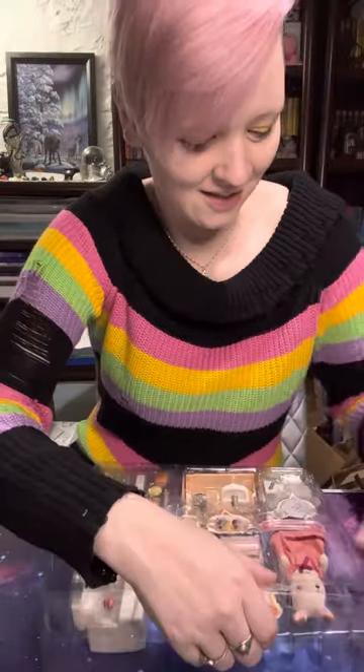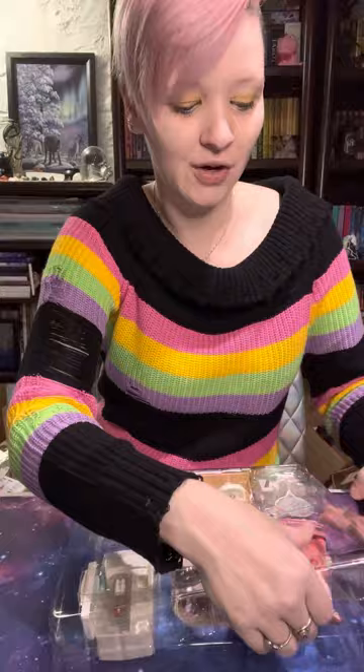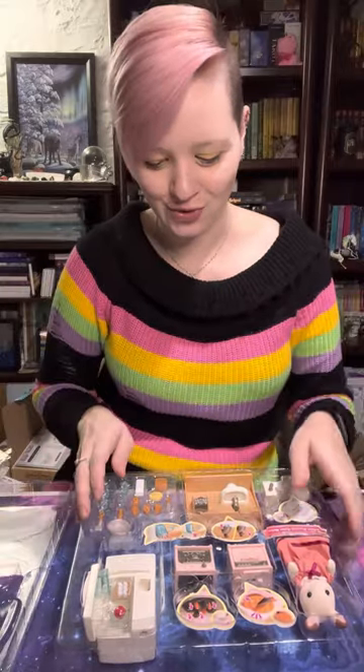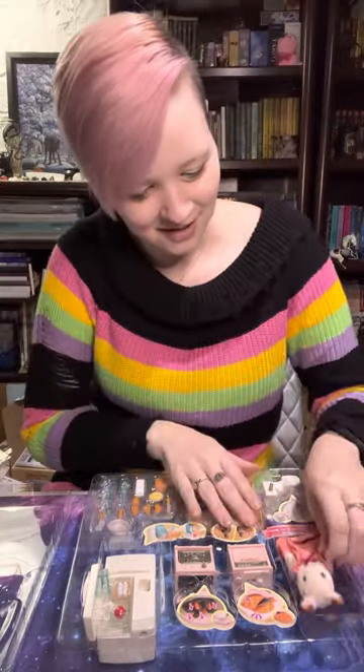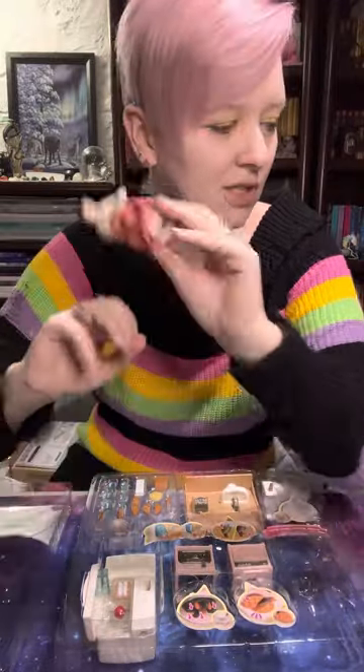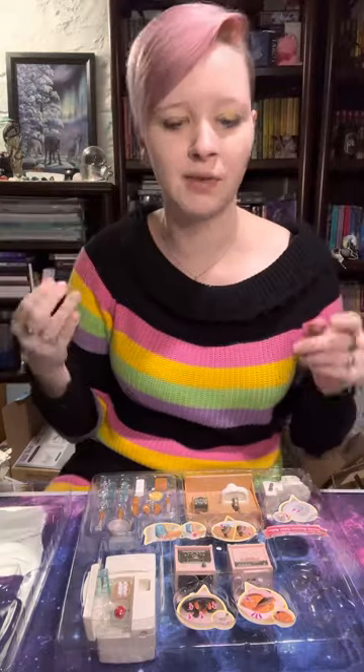I'm opening plastic and the guinea pigs — even though they had a very large Thanksgiving meal — think I'm opening a lettuce container, so don't mind them, they'll quiet down shortly. Here is the hopscotch rabbit mom that came with this one. I'm just going to set her aside because I already have at least one of her and I know I have the hopscotch family coming.